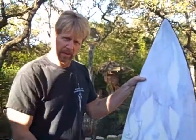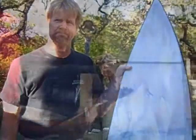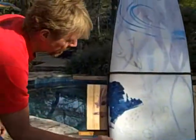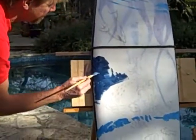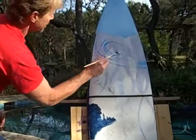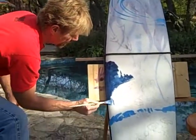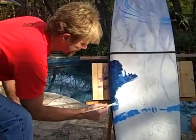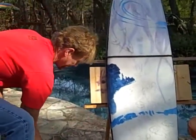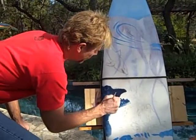Next thing we're going to do is block in our colors, our darks and lights, and hope it turns out okay. Let's play the darks against the lights. We're going to have some colorful fish in here, a little surprise at the bottom — it's going to be a surfer. We'll come back after we get our darks and lights in here and do a little more detail work. Make it a little more finished.